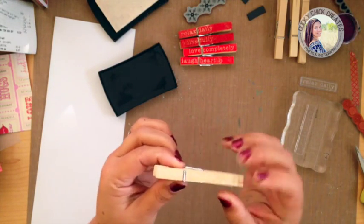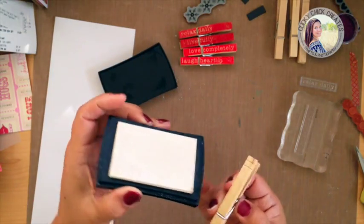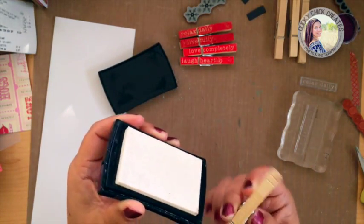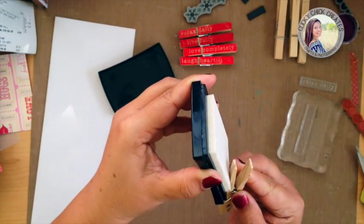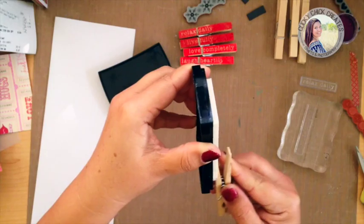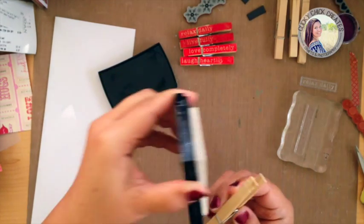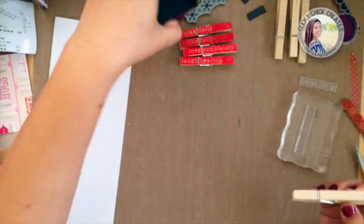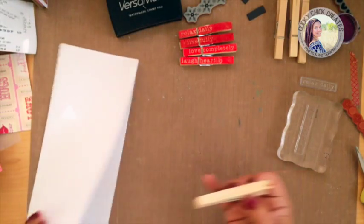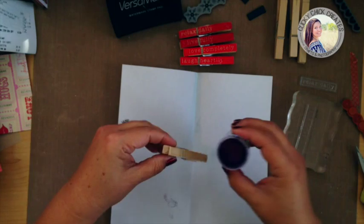I don't know if this will pick up on camera, but I can see where the stamp basically left off right about here. So I'm actually going to see where that left off and just add some solid ink to touch that up. All right, that should do the trick.